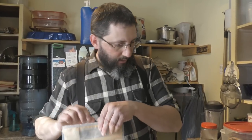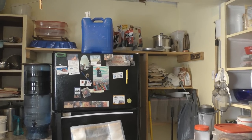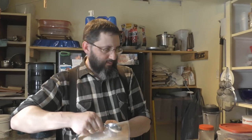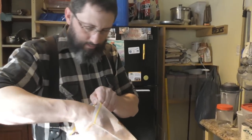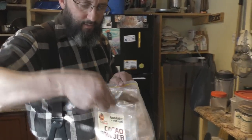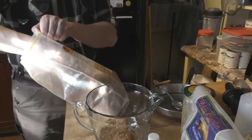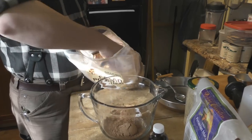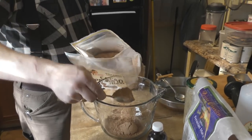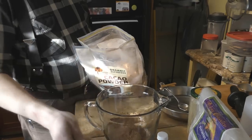First, you want four heaping tablespoons of cacao powder. Put it into a glass bowl or measuring cup — one, two, three, and four.